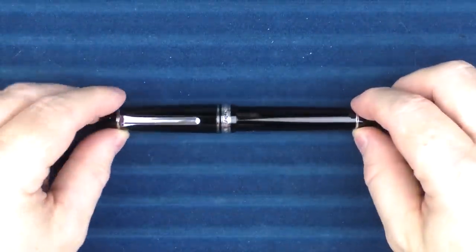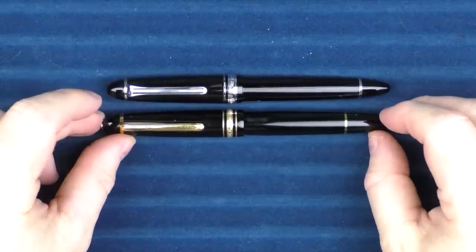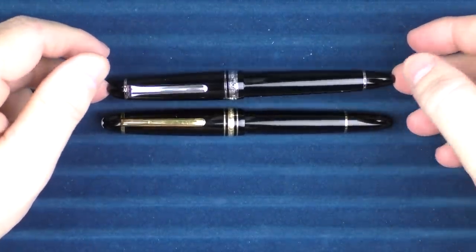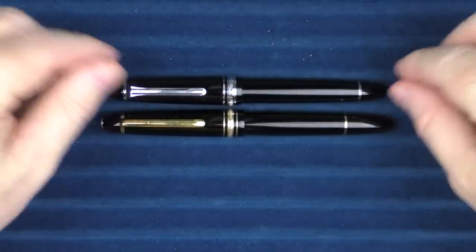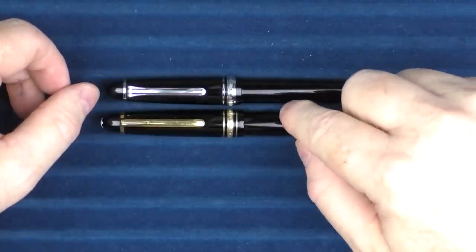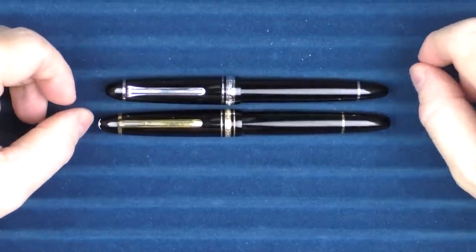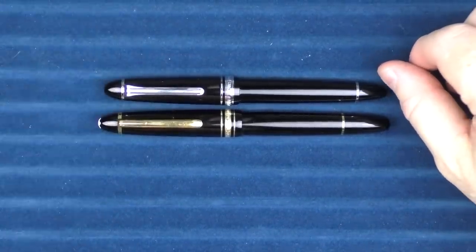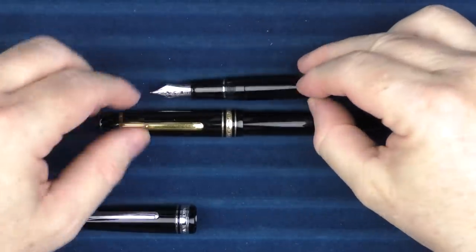Next up we have the Sailor 1911 Large and the pen I feel it's inspired by: the Montblanc 146. While they both look somewhat similar — both have a cigar shape and bands that look similar — the Sailor has one extra ring while the Montblanc has two. The end design is slightly different; the Montblanc is a piston filler and the Sailor is a cartridge converter. The end cap looks a little bit different, and the clips are a little bit different. The sections do look fairly similar on these two pens.